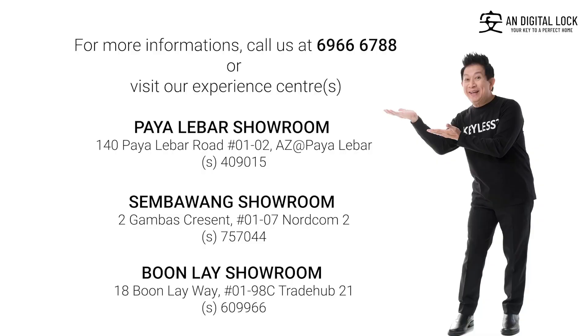For more information, call us at 6966-6788 or visit our Experience Center today. Haffle Digital Lock — your key to a perfect home.